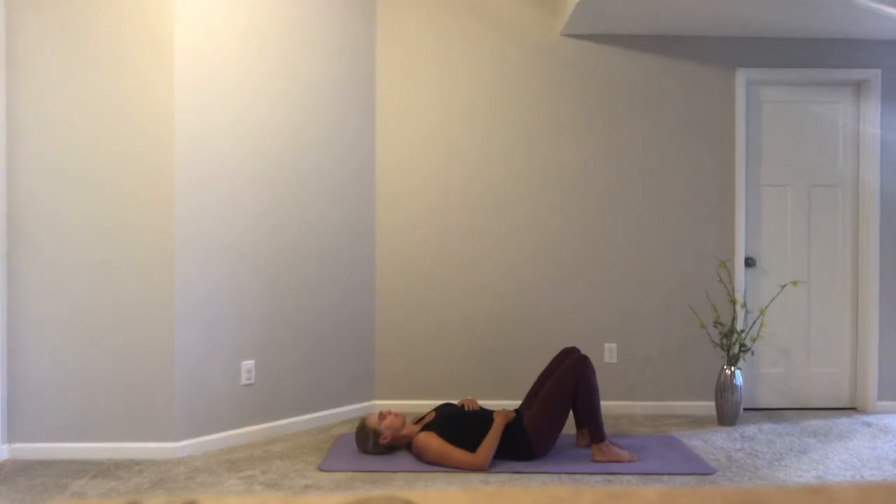Continue with five more breaths in the same position, noticing your belly rise, your hand lift, filling every square inch of your lungs with breath, and then releasing and relaxing.